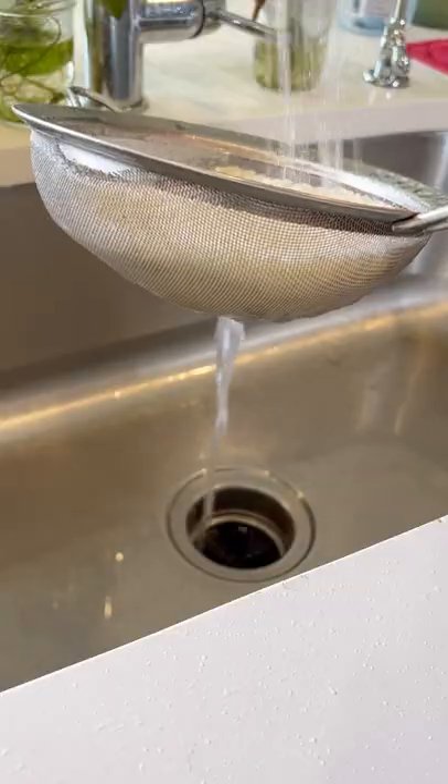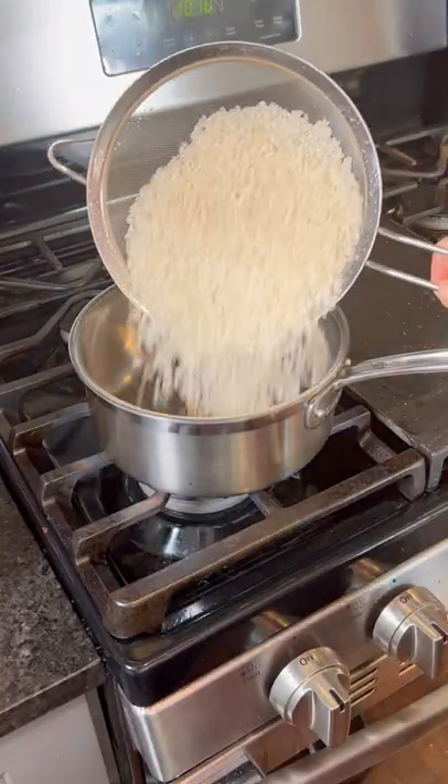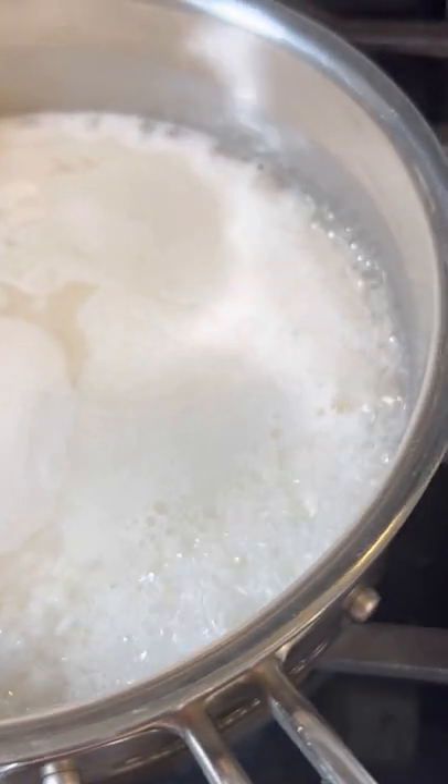Add the rice to a colander and rinse it under cold running water. This is super important to get off all of that excess starch. Then place it in a medium-sized saucepan along with two and a half cups of water.